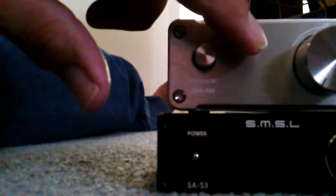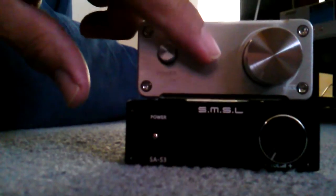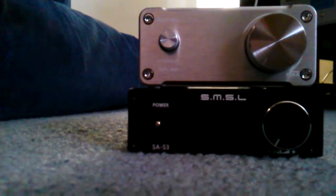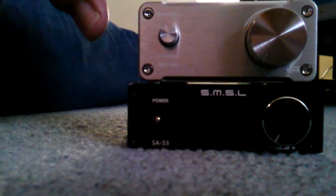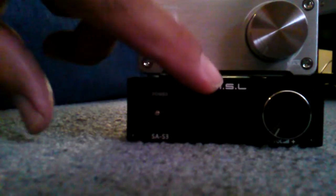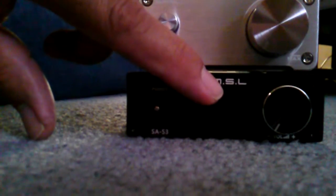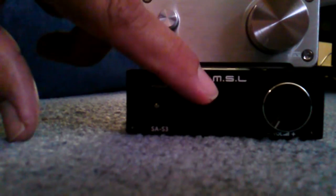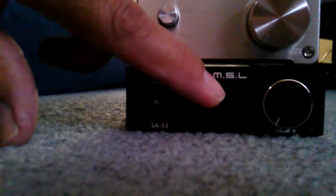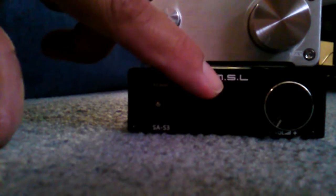But the SA-50 did not have the bass force of my Lepai 2020A+. I don't know if that's because it didn't have enough break-in time, or what, but we'll see — I'll give it more listening and more break-in and I'll let you know. The SA-S3 has the TA2021 chip, which is an upgrade and is supposed to have a little more power than the TA2020. So I'm going to plug this one in and give you a report.